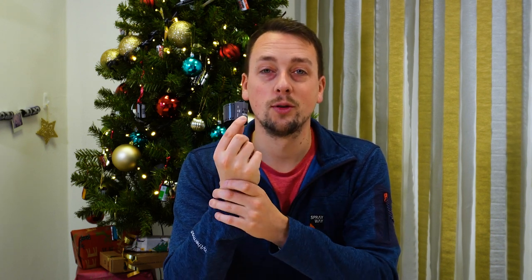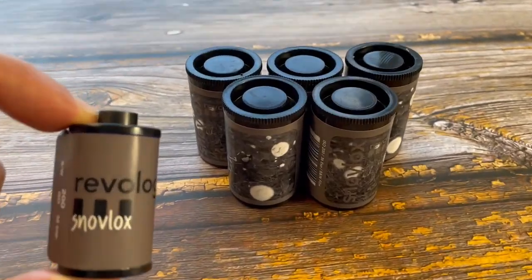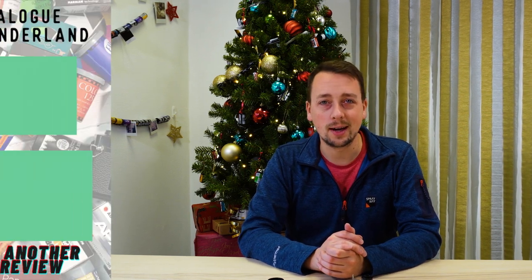So there we go — Revolog Snowblocks, a wonderful limited edition film from our friends over in Austria. I hope you have a load of fun. If you've shot it before, let us know what you thought; if you haven't, let us know what you think you will try and how you'll bring out the effect — whether you're going outdoor and wintry with hats and coats, or going full creative studio lighting with indoor posed portraits. Whatever you're planning, please let us know, especially if you're a Wonderbox subscriber. Otherwise, I'll see you again next week.